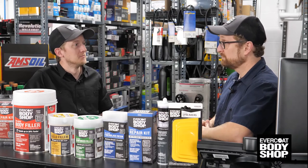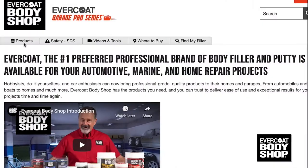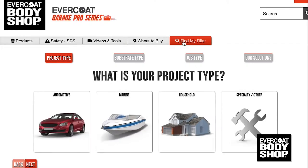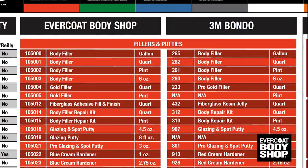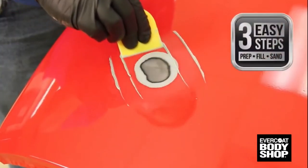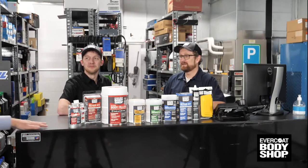Evercoat has really made it easier for DIYers to buy and use their products, and they've made it easier for us too. There's a ton of information on the Evercoat website — there's a store locator, a Find My Filler tool, and there's even a Bondo cross-reference sheet to figure out the perfect Evercoat Body Shop trade-up product. That'll make our job a lot easier! Absolutely, and Evercoat's how-to videos on their Body Shop line really help make our customers' jobs easier too.